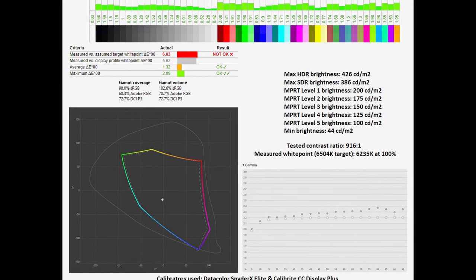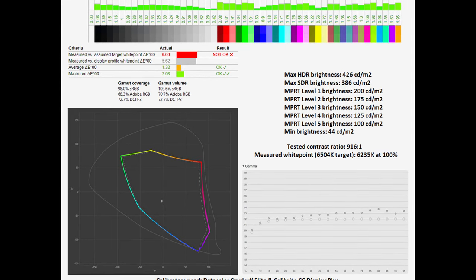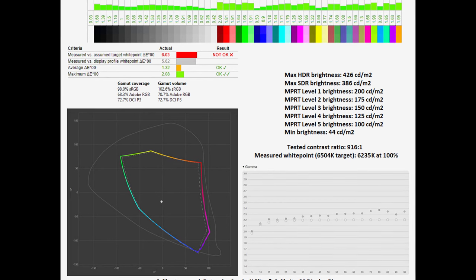The overall colour accuracy is actually pretty impressive, with an averaged ΔE of 1.32 and a maximum of 2.08 — closer to zero is better. Indeed, this monitor can be used for serious image editing work or video grading.